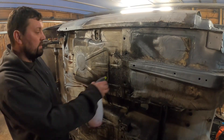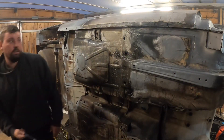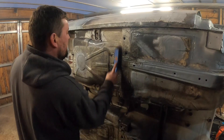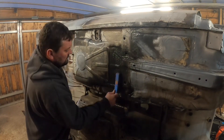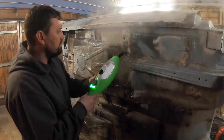Let's do this section - a bit of gunk, spray it on, get your brush, keep working in there. Then let's have a go at steaming it.